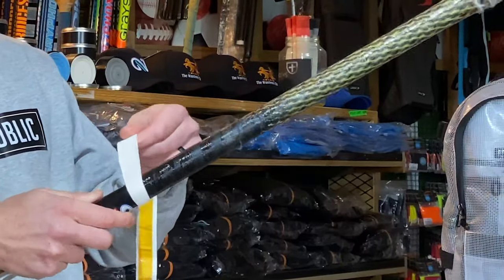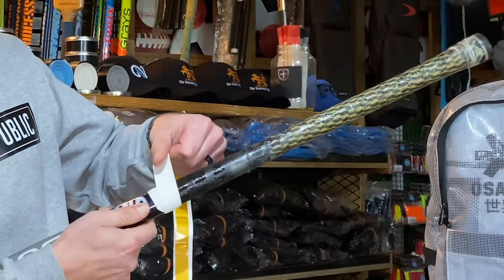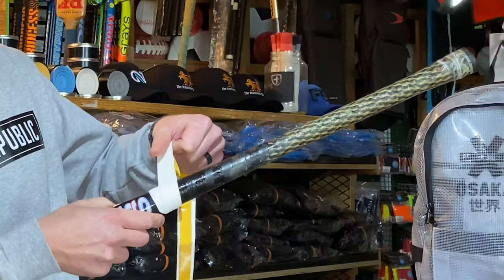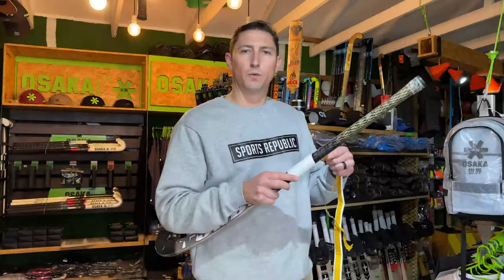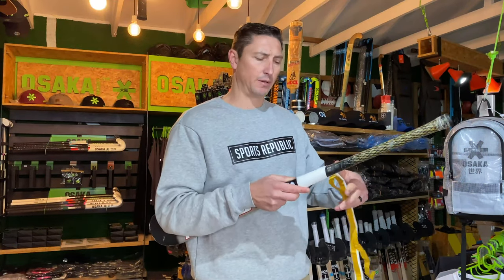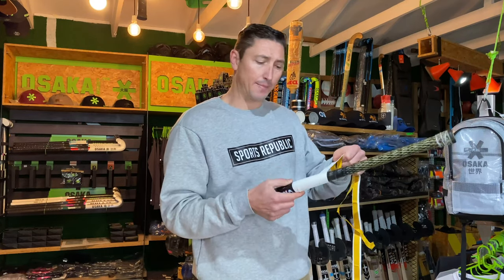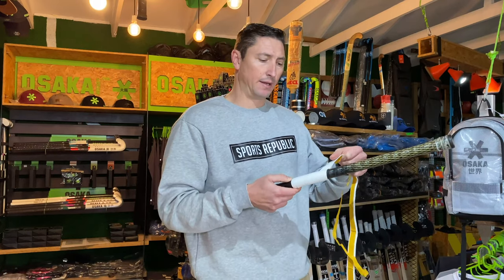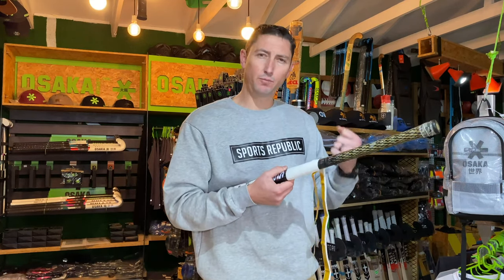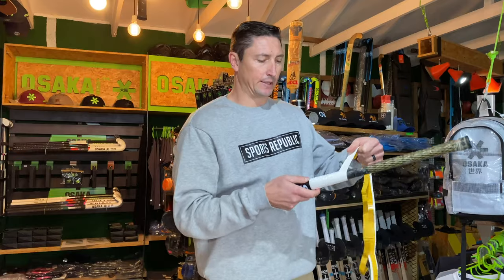Same as starting at the top — we start with just little overlaps and work our way up the stick. With a little overlap, make sure that you're applying slight pressure, but not too much. It doesn't have to go on really tight, just enough pressure that it's going to wrap nice and tight around the stick. Some Asaka sticks have vibrofoam, and if you pull this too tight, you're going to compress that vibrofoam and lose some of the dampening properties that it has.